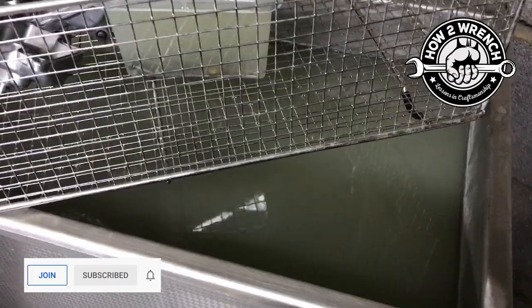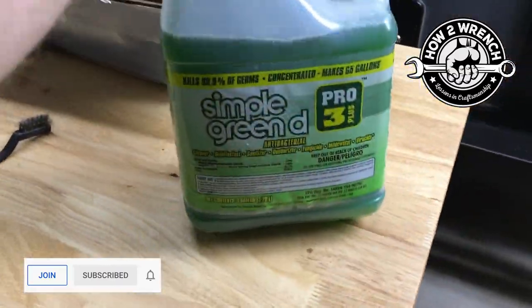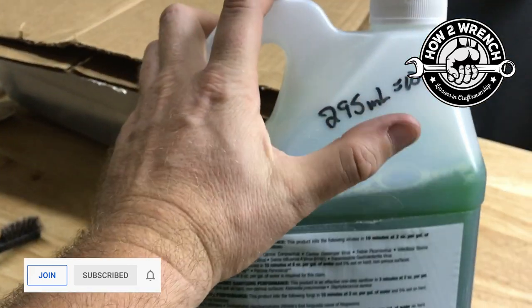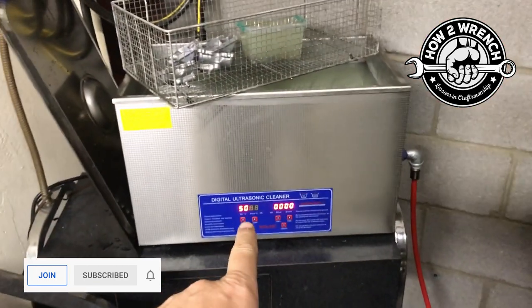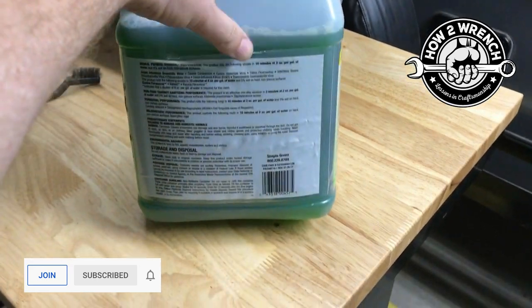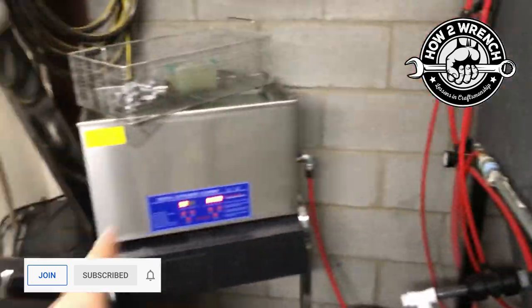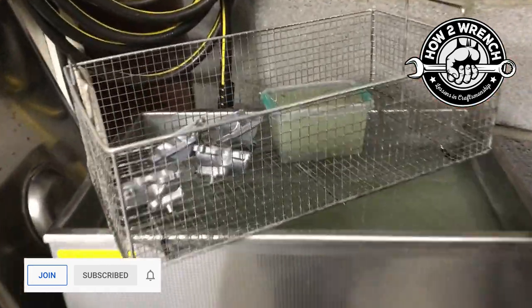This stuff in here now looks terrible — really nasty water — but it started out as this vibrant forest green. It takes 10 ounces to fill the whole tank. The specs say something like two ounces per gallon, so I figured it out and 10 ounces is what I need for that whole tank.